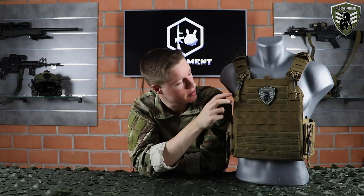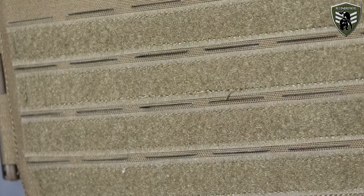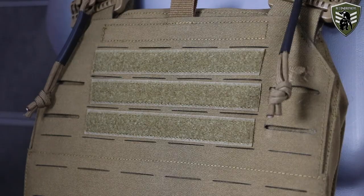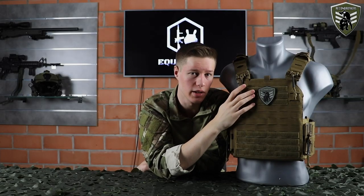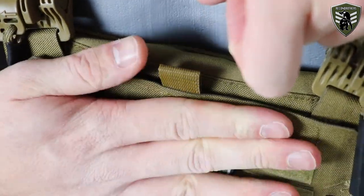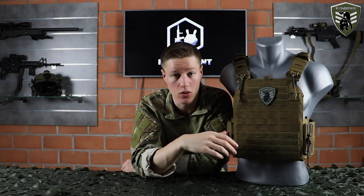On the side it features 2 bigger MOLLE loops in order for you to quickly change your front panel. In order to quickly switch your setup, the bottom 4 rows feature velcro to quickly attach or remove velcro pouches or entire panels. The top also features 3 rows with velcro for attaching your personal ID. In addition, the QRLC features a slick admin pouch for storing documents, maps, or other small items — definitely an added value as carrying an additional admin pouch mostly interferes with your magazines or other pouches.